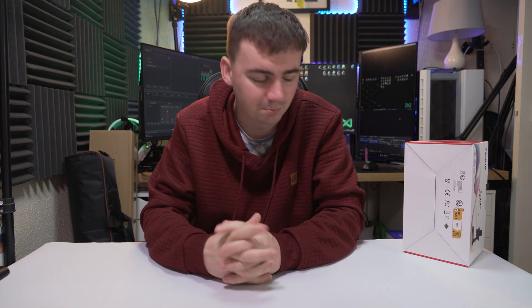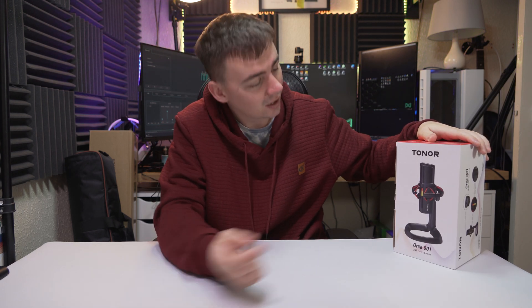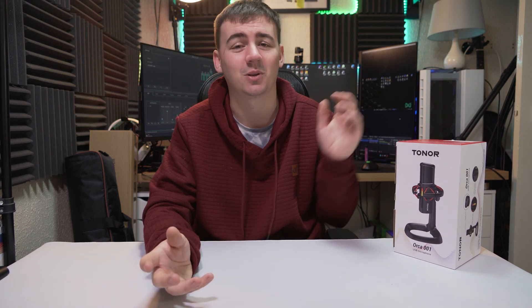Hello guys, welcome back to the channel, Junies Tech here. Today we are looking at a microphone — not just any microphone — we are looking at the Toner or Code 001 USB microphone. What we're going to be doing in today's video is a full unboxing, showing you what you get in the box, as well as doing a full audio test. So let's waste no more time and get straight into it.